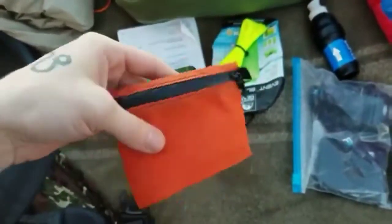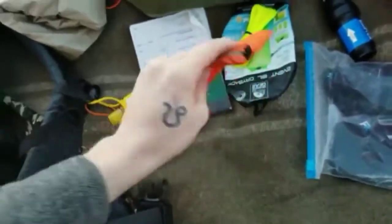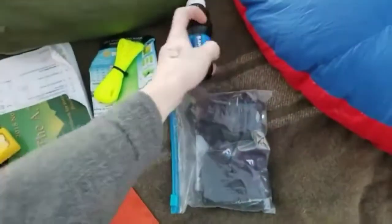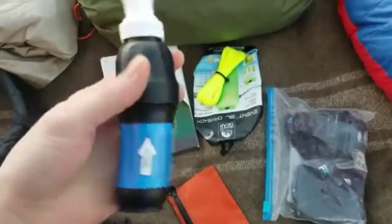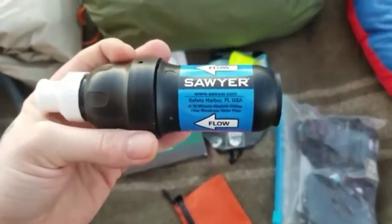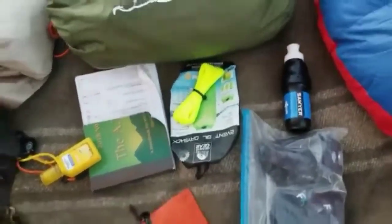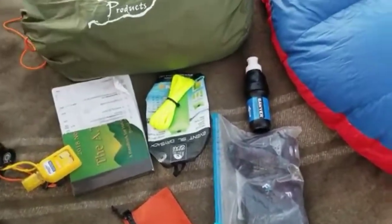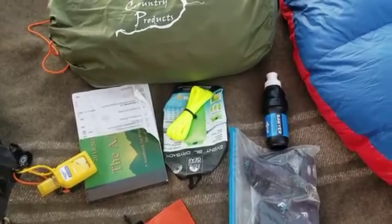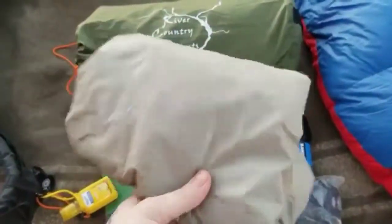This is my trail wallet — it's by Kiva Outdoors. Great company, great people, great customer service. For water filtration, I'm using the Sawyer Squeeze. I think it's tried and true. Just don't accidentally let it freeze — I ruined my first one that way, and I wasn't willing to risk my second one, so I went ahead and got another.